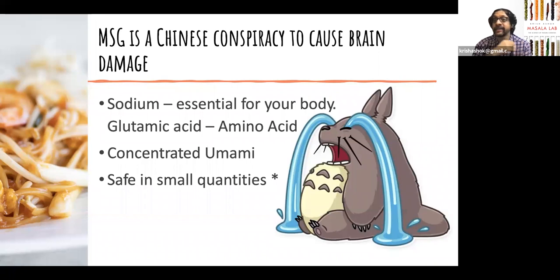MSG is safe in small quantities and it's a fantastic addition to anything you make, especially dry dishes. Here's an interesting thing: saltiness is our tongue's ability to detect sodium — all sodium salts will taste salty, not just sodium chloride. MSG is about one-third as salty as sodium chloride. So if you're using one teaspoon of salt, instead use three-quarters of a teaspoon and add one-quarter teaspoon of MSG — you will get both the umami effect and the salty effect while consuming less sodium overall.